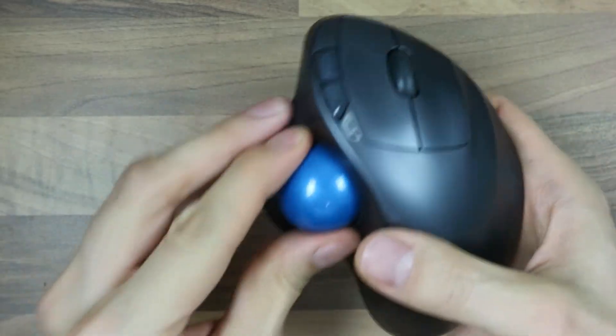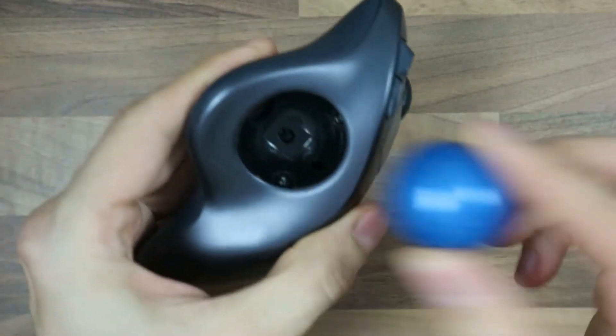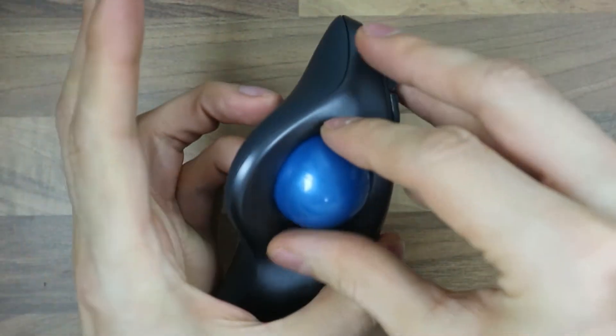Nowadays, how do I do it? I think I use my index finger usually. But as I just showed, the small finger can also be used.